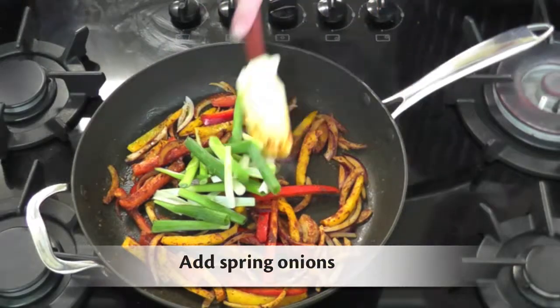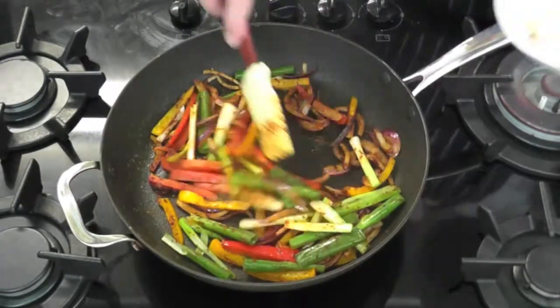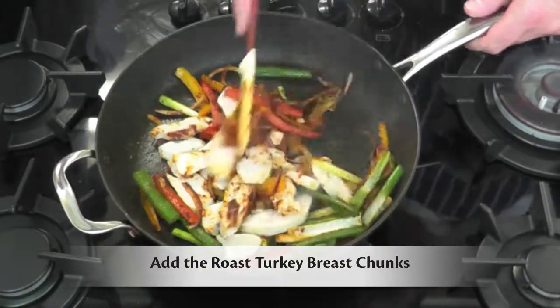When the ingredients have softened, add the spring onions. Add the Bernard Matthews roast turkey chunks and stir to ensure the chunks are coated in the mixture.